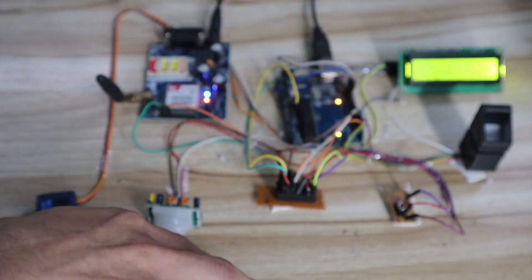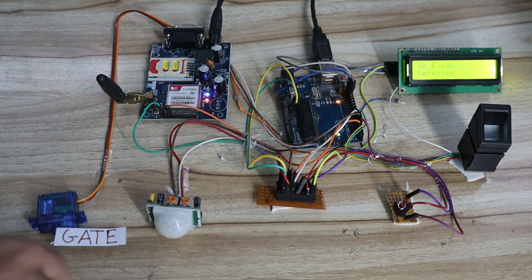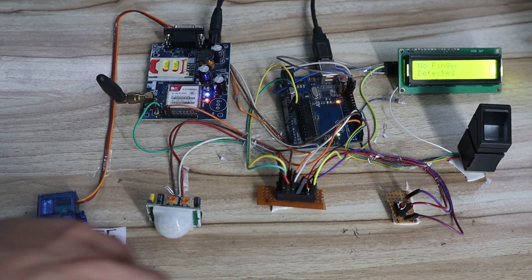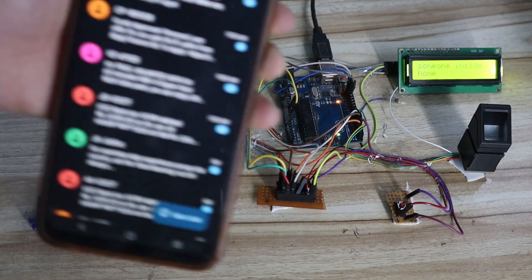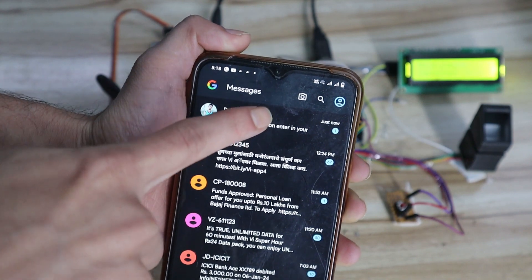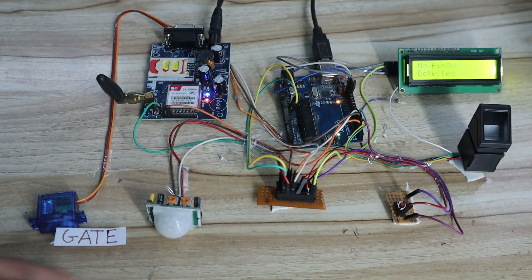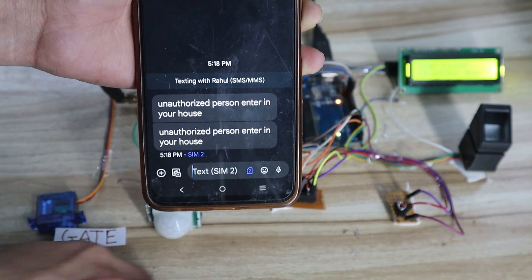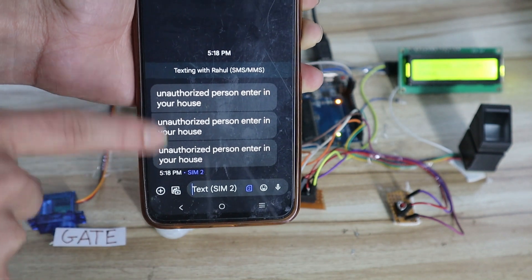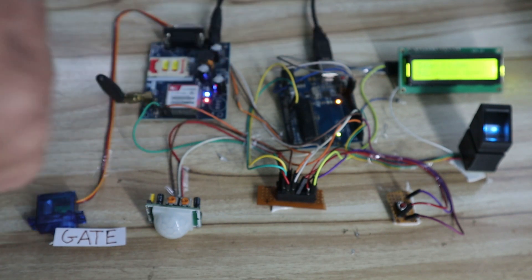I've registered a user number to receive messages — currently no message is there. I'll now do some movement near the PIR sensor. After a moment you can see 'someone inside home' appears on the LCD, and a message is received on the mobile: 'unauthorized person entered your house.' The system continuously detects movement and keeps sending alerts.